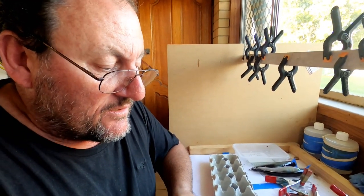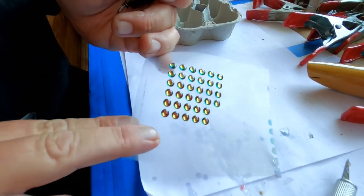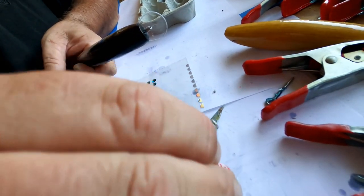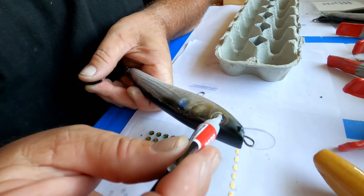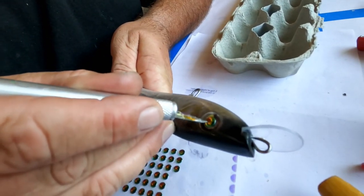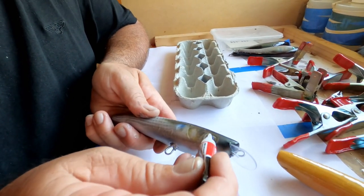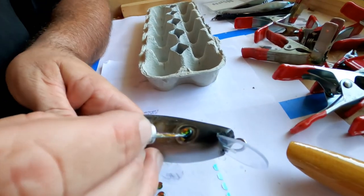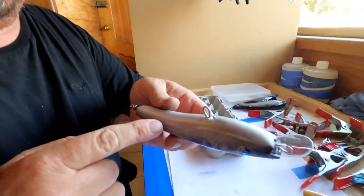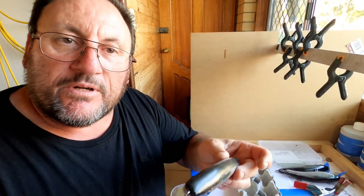Now we're going to put the eyes into the area marked on the wrap. We're using colorful 3D eyes that change from blue to green to yellow to gold and all sorts of colors — these give it a more lifelike look. You don't need to put these eyes on if you don't want to, but I think they make the lure look so much better. It's just a tiny dob of super glue, then grab an eye and put it right where it's going to go, right on the mark. Now that is ready to be epoxied — we'll give it two coats of epoxy, clean up this area, give it another two coats, and then she's ready to fish.